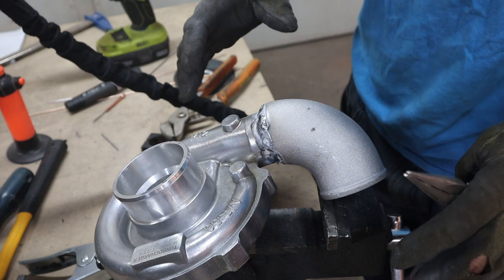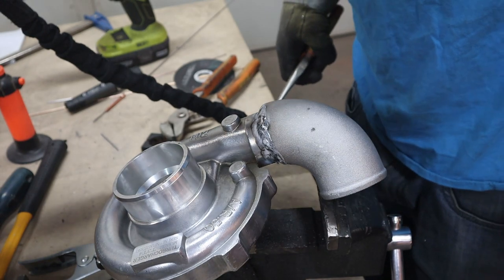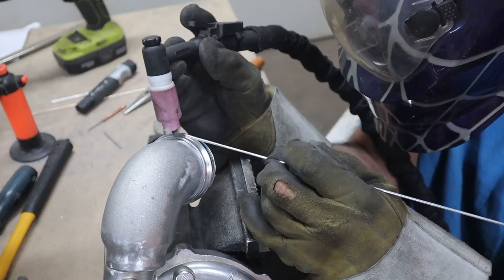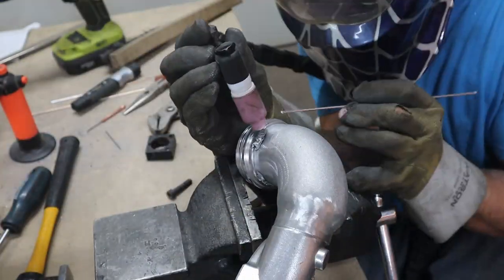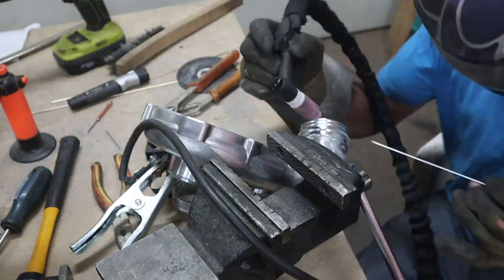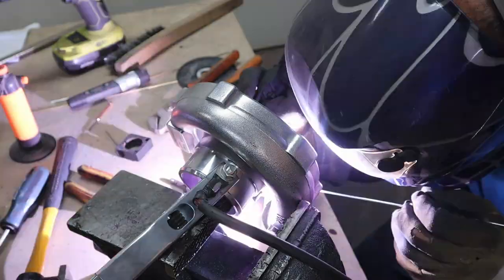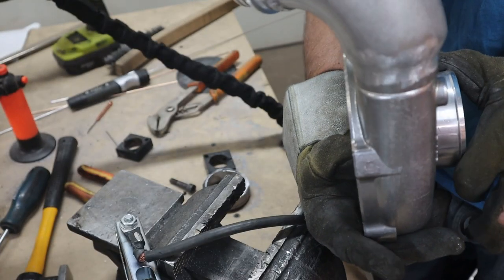Well, for a first try I guess it's not horrible. I'll be grinding this down most of the way as well. First time ever doing this so I'm pretty happy about that actually — that's more than livable. Ground this side down.